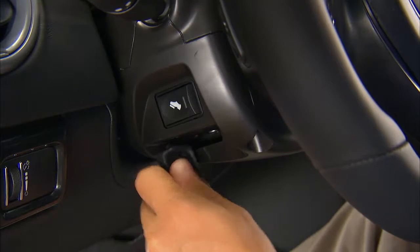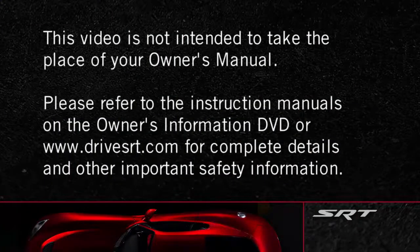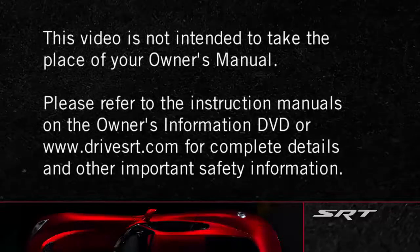Push the lever back in to lock the column firmly in place. Please refer to the instruction manuals on the Owner's Information DVD or DriveSRT.com for complete details and other important safety information.